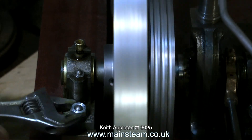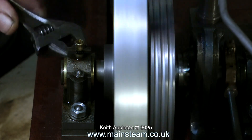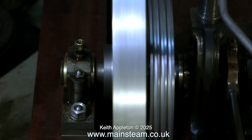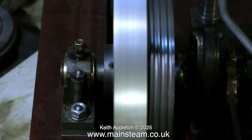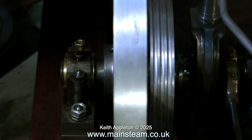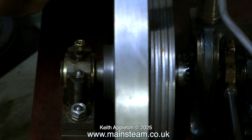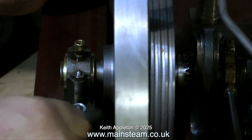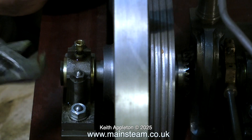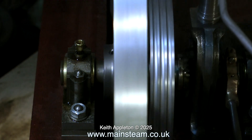By moving the bearing about I can change the concentricity slightly of the flywheel, but initially it's not looking good. It really does feel like it's not a tight fit on the crankshaft to start with, and the same goes for the pulley wheel — that's wobbling about also. Plus it appears to have been slightly over-machined; there isn't too much material left to remove if I do need to true up the flywheel. As I tighten down the bearing, the concentricity of the flywheel gets worse.